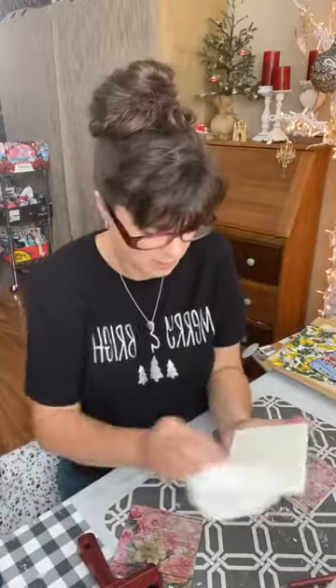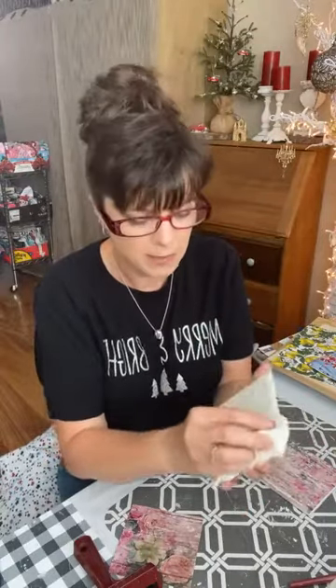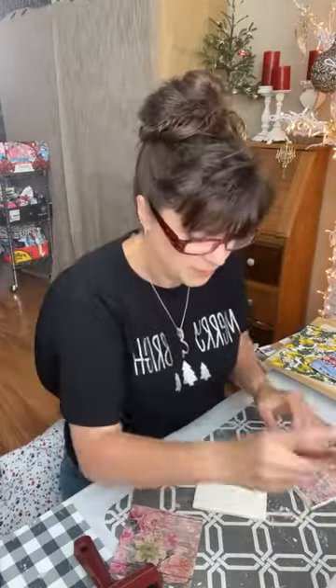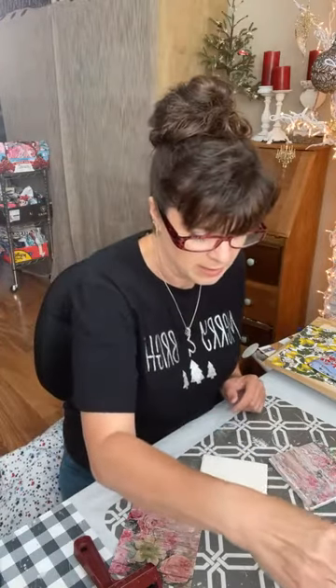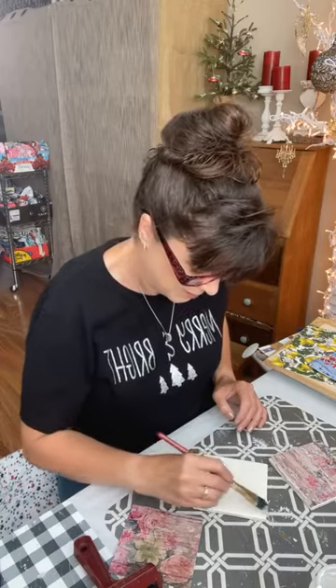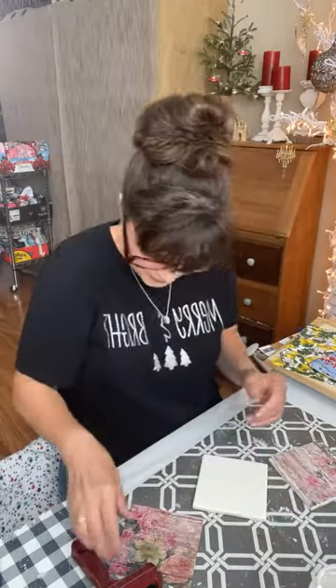That's it - how easy is that! The cool thing about this project is you can do several at a time in an assembly line. I did four coasters for each family, or six for larger families. These tiles are just over a dollar each, which makes this a very cost-effective gift. It's not that you don't love your giftee - it's just a nice way to tell somebody you care. You can also do this for birthdays or any holiday.